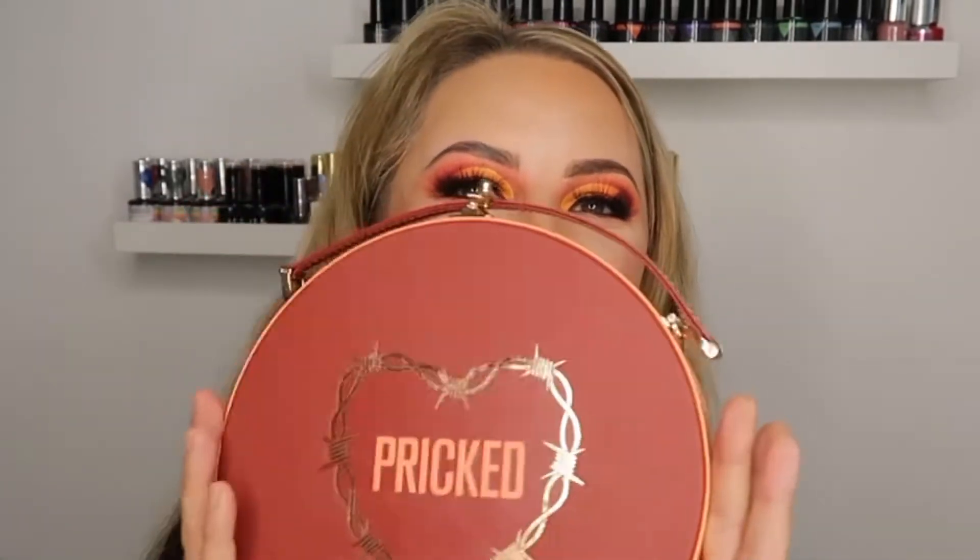Hello, my name is Candice and welcome back to my YouTube channel. If you're new here, thank you for joining us. Today I'm going to be doing this orange October look because we're now in October and it's Halloween month, using the new Jeffree Star Pricked palette. So if that's something you'd like to see, join me and get ready with me.